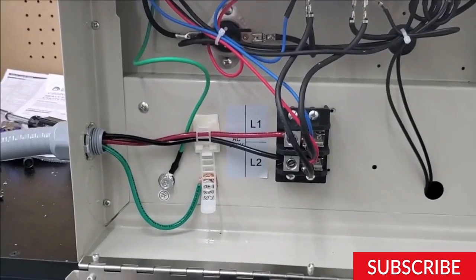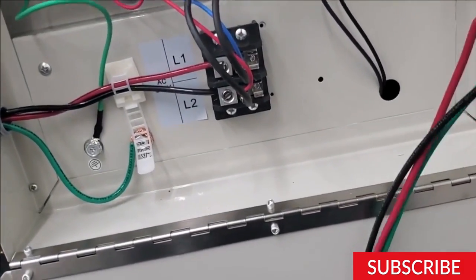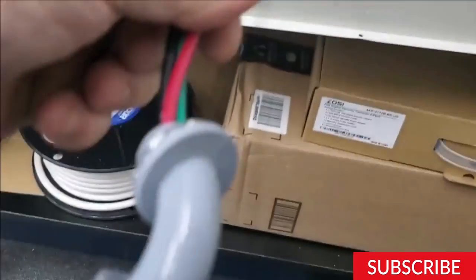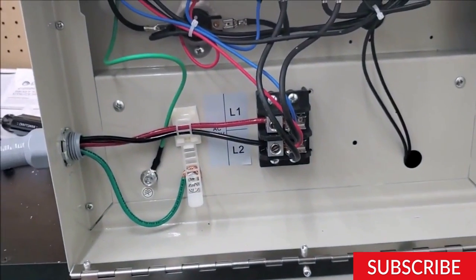Step 4: Connect the wiring. Now it's time to connect the wiring. First, turn off the power supply to the area where you'll be working. Then, connect the electrical wire and conduit from the circuit breaker to the heater's electrical box. Use wire nuts to connect the wires and ensure they are secured tightly.